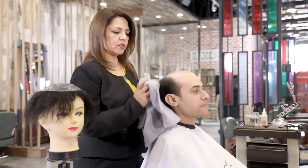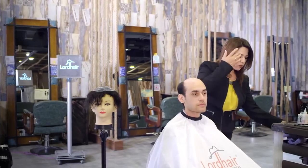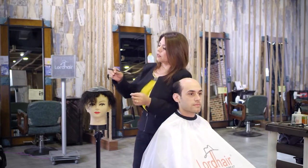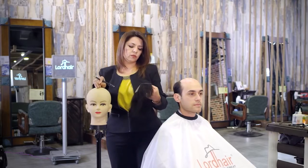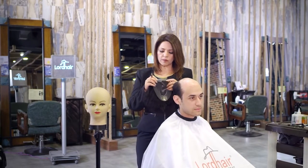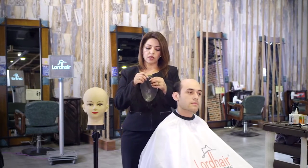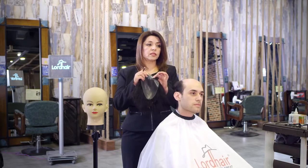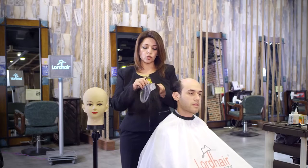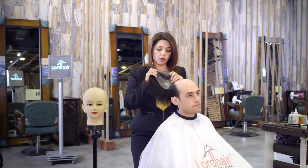Today we're going to be using the super thin skin system on Tony. We're going to be using glue with this type of system. We don't recommend using any tape because it's so thin — if you try to remove the tape, the skin can tear off. So we're using glue with this one, and I'm going to show you how.